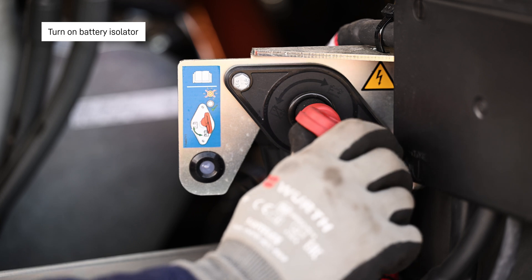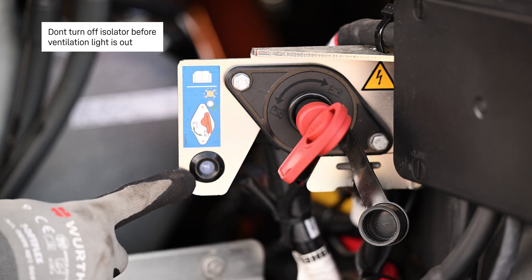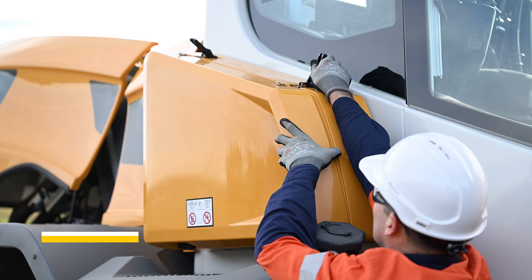Turn on the battery isolator. Don't turn off the isolator before the ventilation light has gone out. Fill the AdBlue tank, fill the diesel tank, and check the cabin air filter.